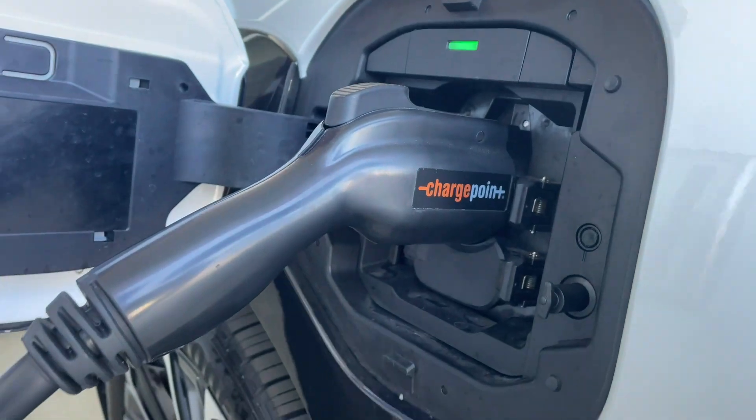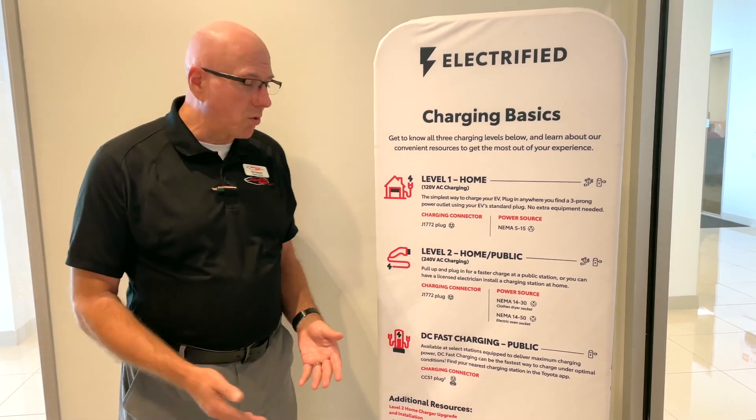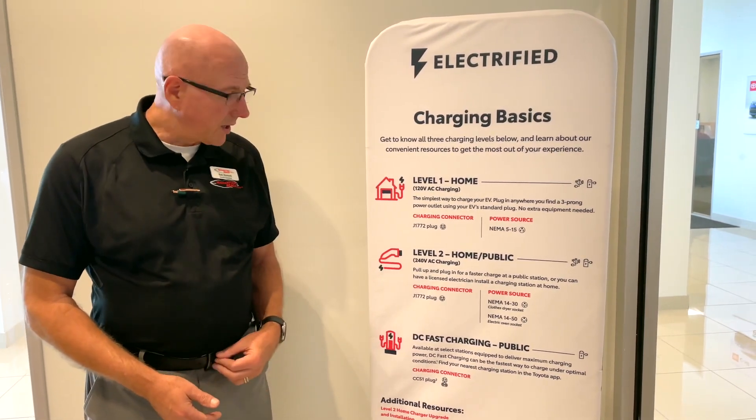You can purchase these here at the store. You just come home, plug in at night when you go to bed, wake up the next morning, and you're going to have a nice fully charged VZ4X.